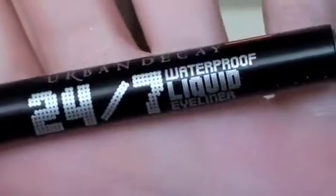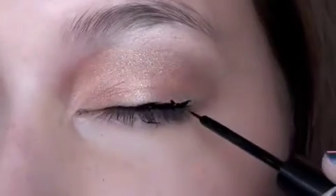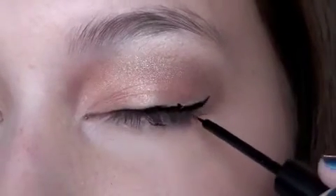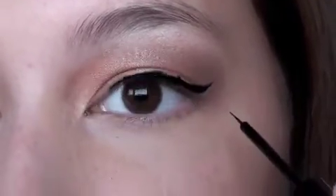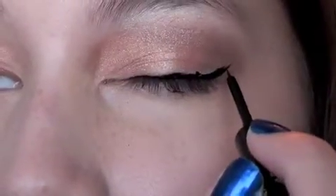Now I'm taking Zephyr from the same Book of Shadows and putting that under my brow bone. Then I'm taking my Waterproof Liquid Liner in Perversion and I'm going to make it a wing — just wing it up. This is really in for fall, and I know you guys want to be trendy, so that is what we're going for.